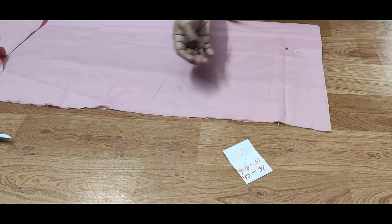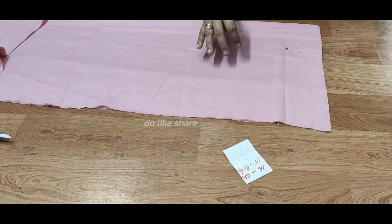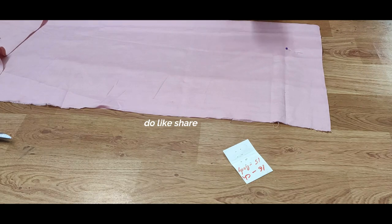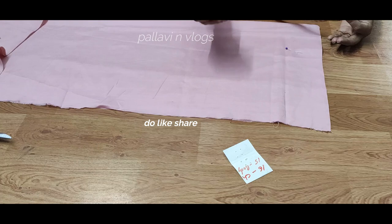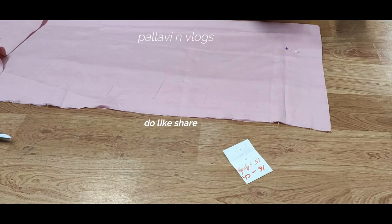If you are using armhole, I have created a video to help you with this. In this video, we will clear all the doubts. We will start the video. If you have any questions, please leave a comment and I will answer all the comments.